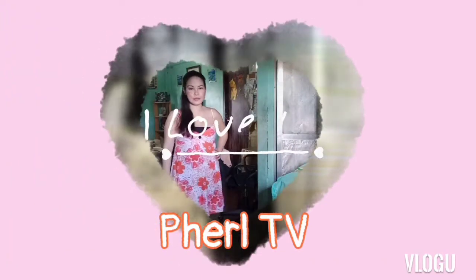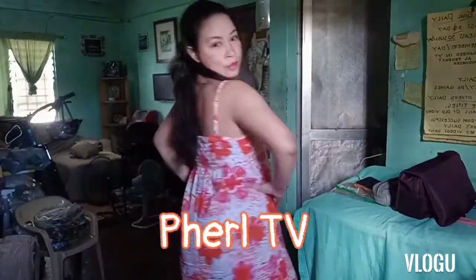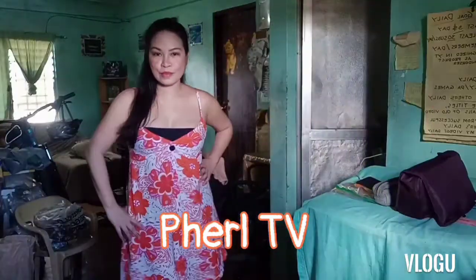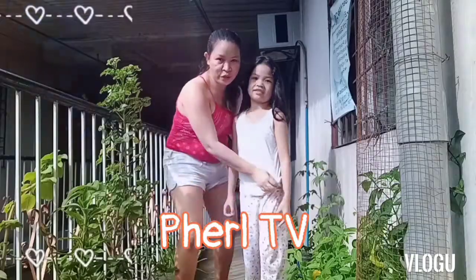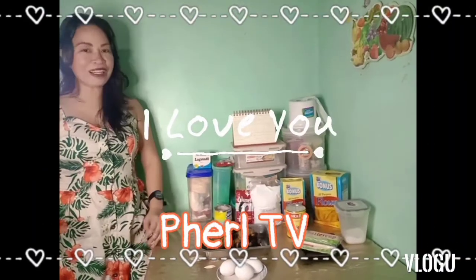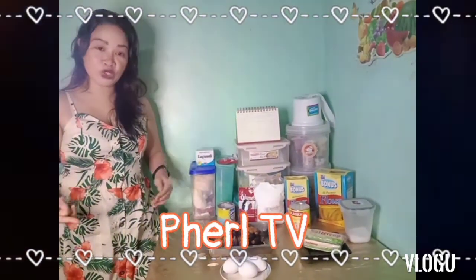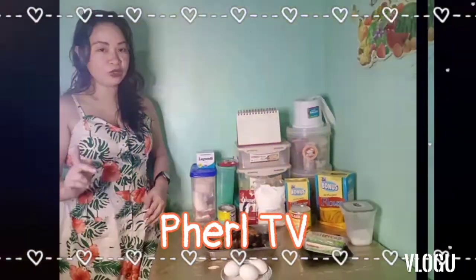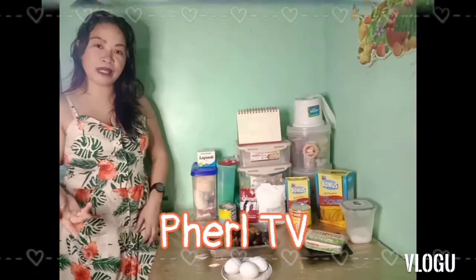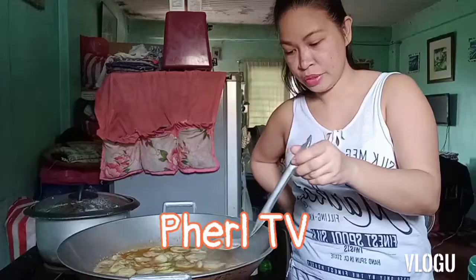Hello guys, good morning! Welcome back to my channel and welcome to Perl TV! For those who are just new to this channel, please don't forget to give a like, comment, subscribe, and ring the bell button so you will become updated whenever I have new vlogs. Okay?